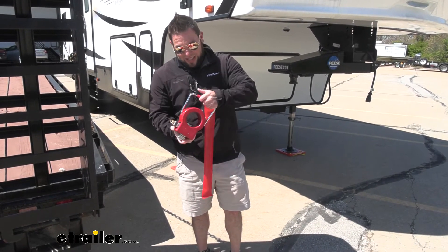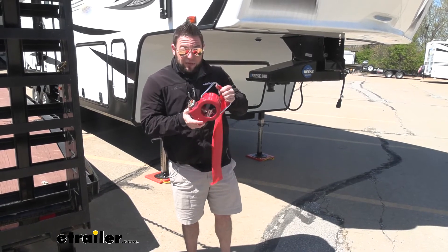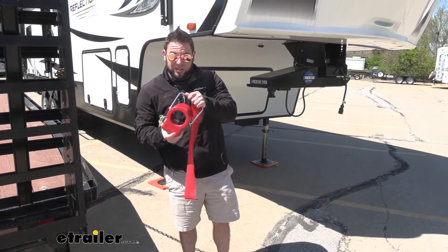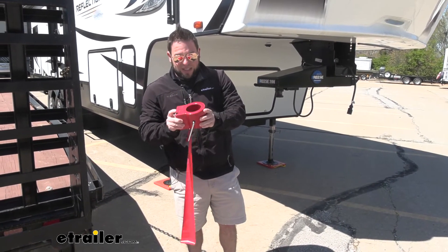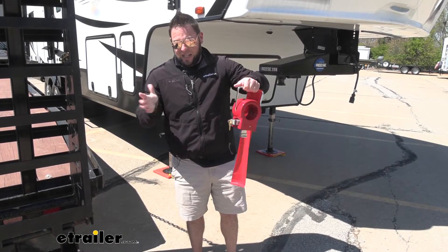I do also like that it has the handle. That way you can hold it, because if you saw on that kingpin, it's covered in grease, and so there's a bunch of grease on the inside now. So instead of holding it with my hands and getting them all greasy, I've got the handle, my hands are up and out of the way, and I don't have to clean up.